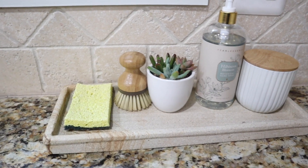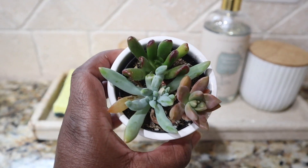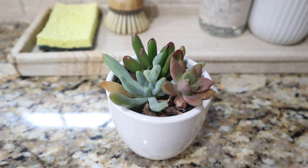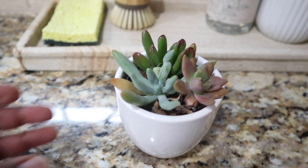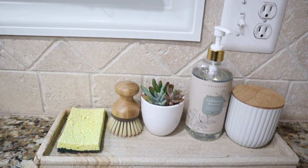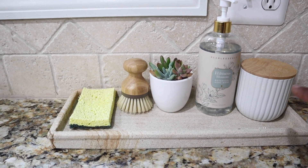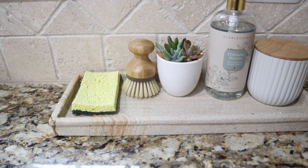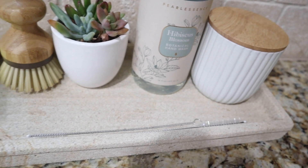Y'all, we also got this succulent from Home Depot. So cute — just a closer look at it. I bought it to go right there. I think this section right here is complete — it's the whole mood I want. I got my candle here, hand soap, my succulent, my cleaning utensils, and over here it's hidden with the utensils for the straws and stuff to clean those.